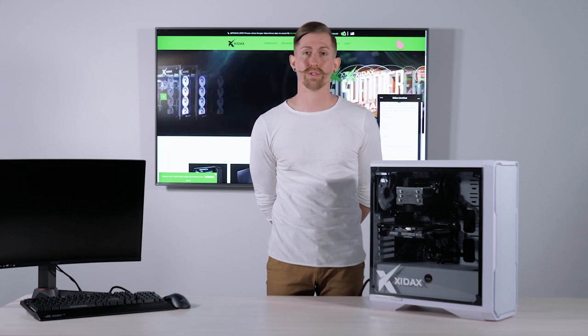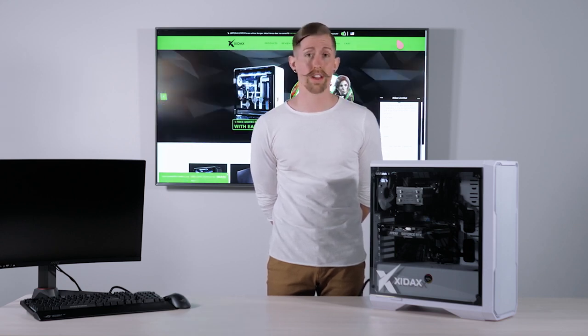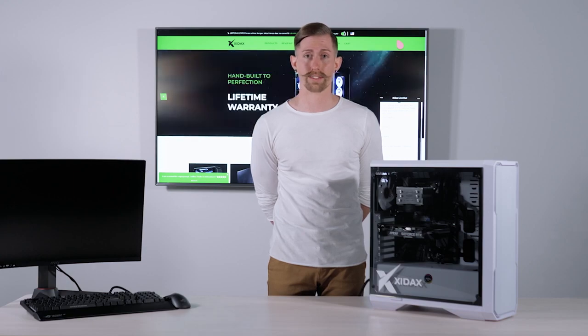Hi guys, today we're going to learn how to reseat and take out your graphics cards, whether you want to do upgrades or if you're just doing simple troubleshooting.